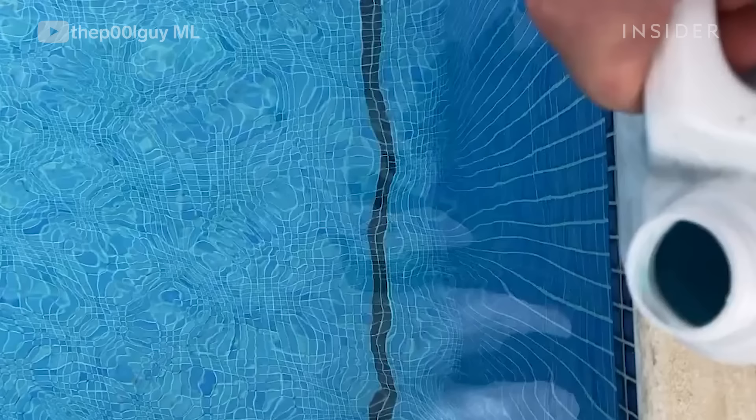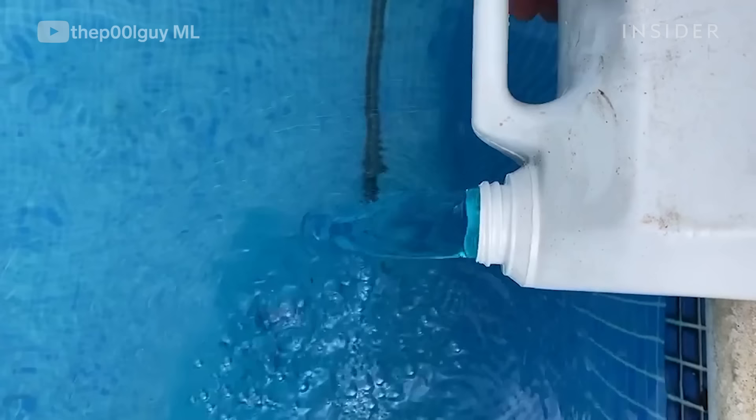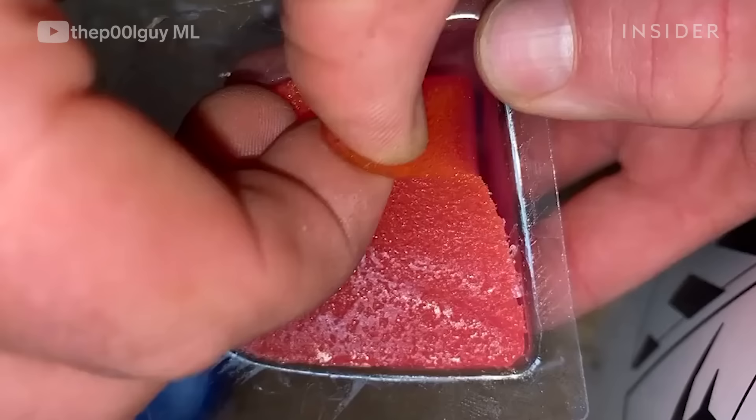Some people think it's me adding colour to the pool — people message me asking if that's what makes the pool look blue — but actually it's algaecide, and that is to prevent the growth of algae.